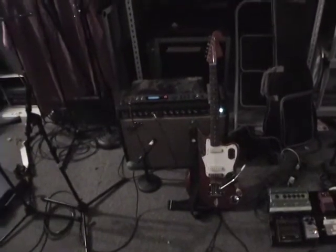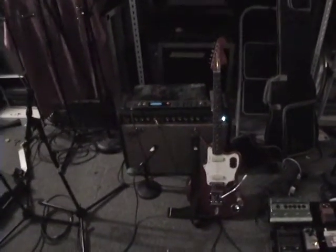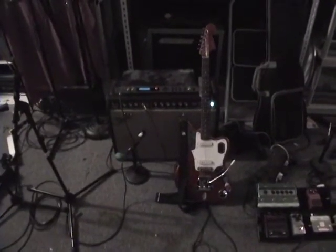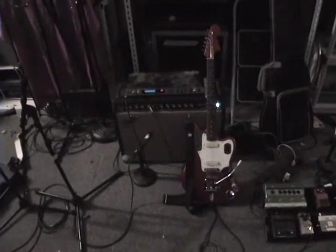Guitar Signal Chain 2. Pretty simple Jaguar into the secret special effects weapon, which I will not disclose. And to the old Pro Reverb.